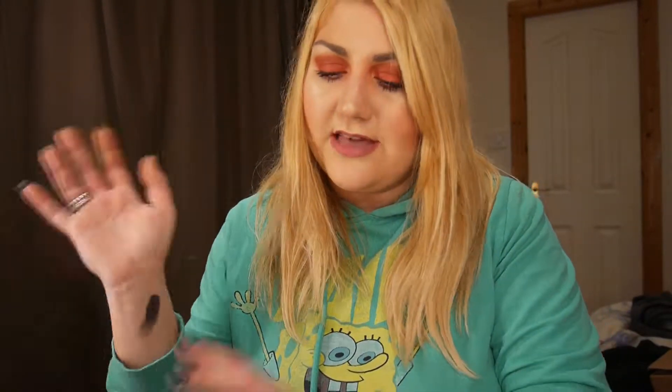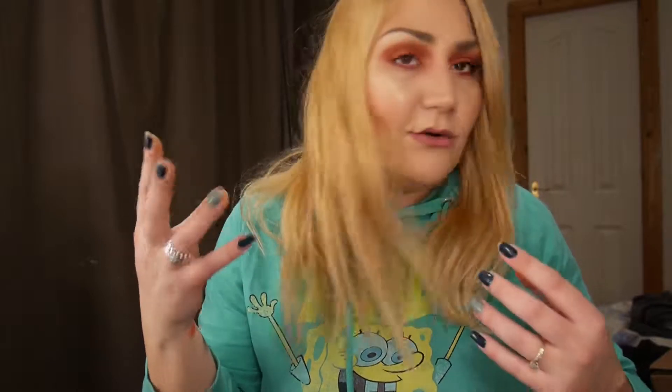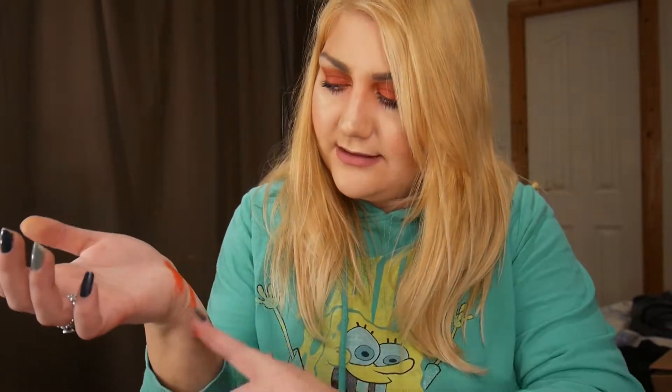Oh my god, this red is everything! I know today's look is very edgy, not an everyday look you'd wear to work, but I'm just dying for this red. I was actually quite disappointed though — I was expecting something better. It doesn't really apply as great as I thought it would; I had to go over it two or three times to get the color I needed.